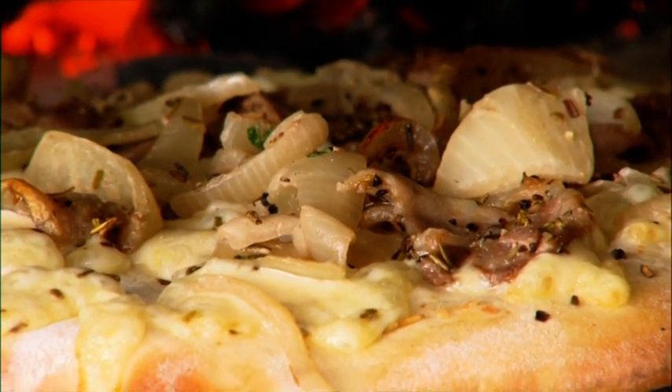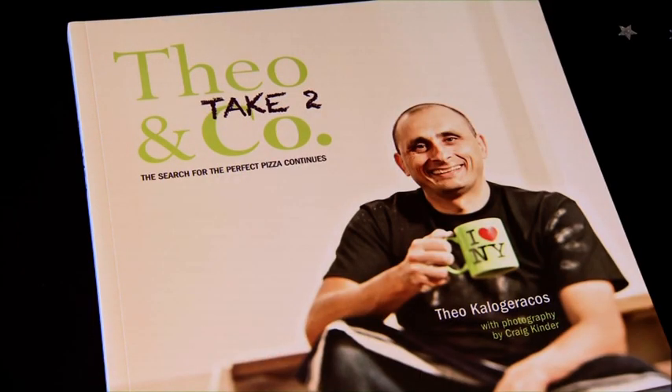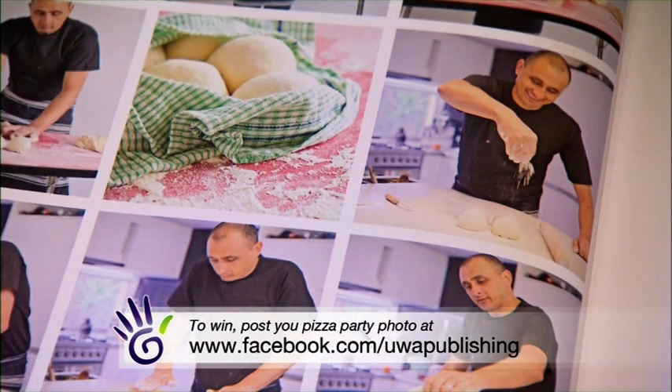Is your mouth watering? I know mine is. How would you like to recreate Theo's fantastic pizzas at home in your backyard? I can tell you, they're not pizzas — they are gourmet delights. You can do it, and all you have to do is get your hands on his latest book, Theo & Co Take Two. Would you like to win a copy? Simply head to UWA's Facebook page, post a picture of your pizza party, and you could win.